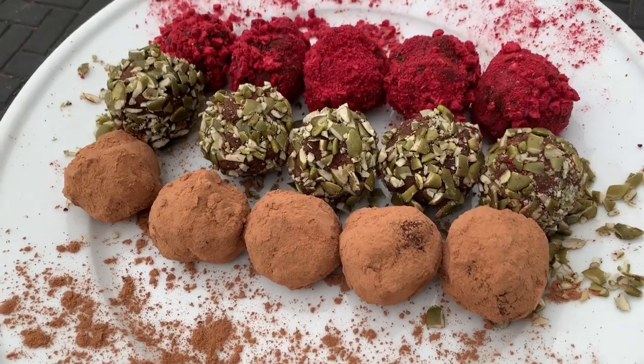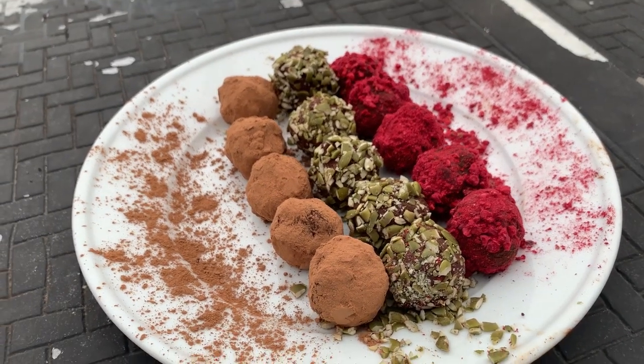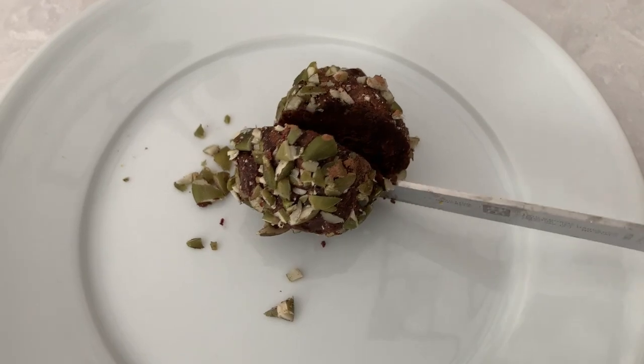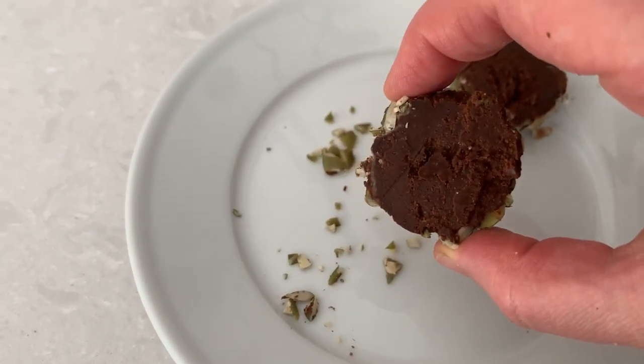Hi there and welcome back to Pinch of Cooking. Today we're treating ourselves to these decadent bourbon dark chocolate truffles. They taste like a rich high-end dessert but are super easy to make and ingredients are as simple as they come. Let's begin.